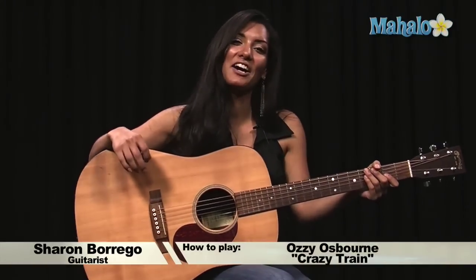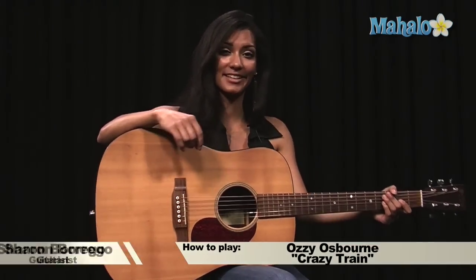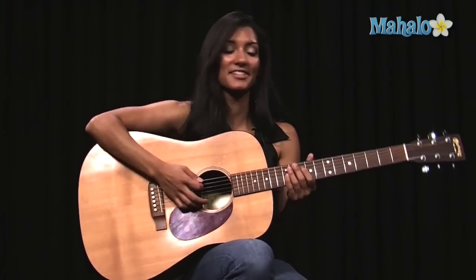Hi, I'm Sharon and I'm with Mahalo.com. Today I'm going to teach you how to play Crazy Train by Ozzy. I want to play for you first so you can hear it. It goes like this.